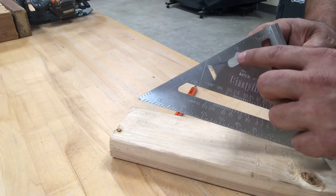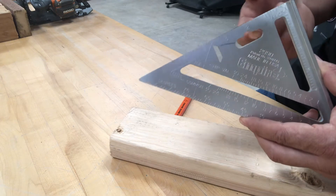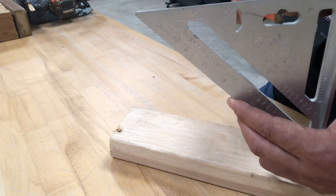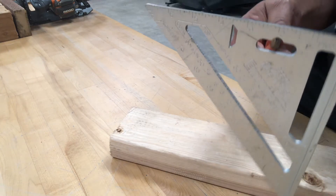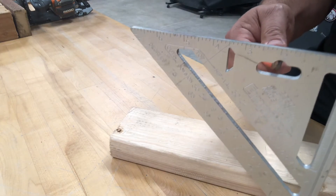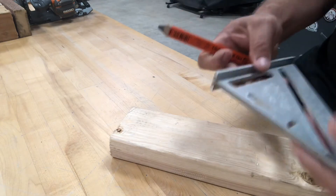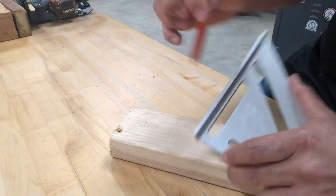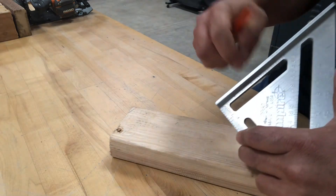The slot on this particular square is simply a groove so that when you're done using the tool, if you want to hang it, it provides a balance point where you can hang it on a nail. It's just a way to store it away.